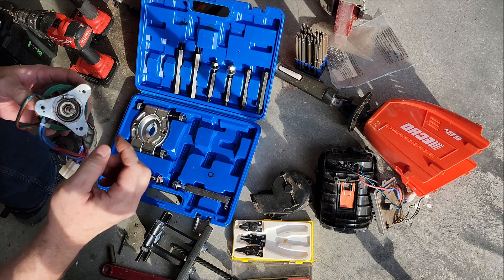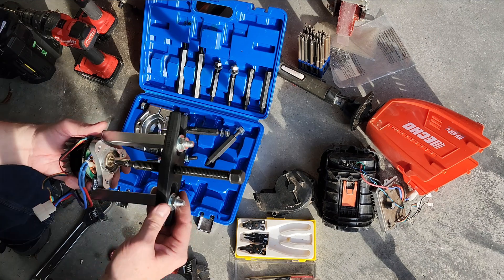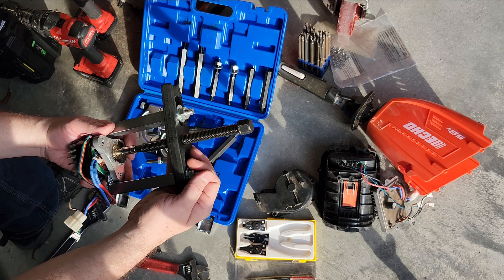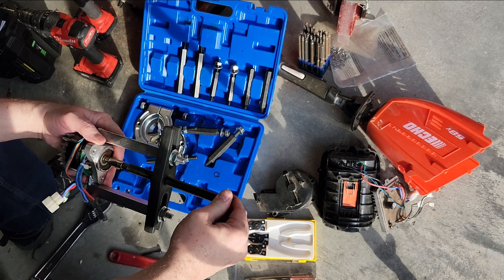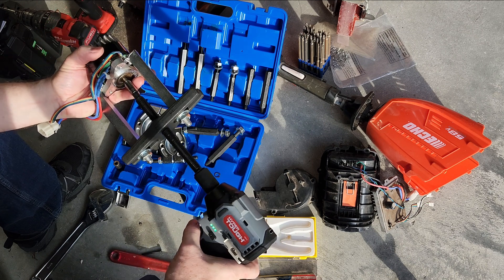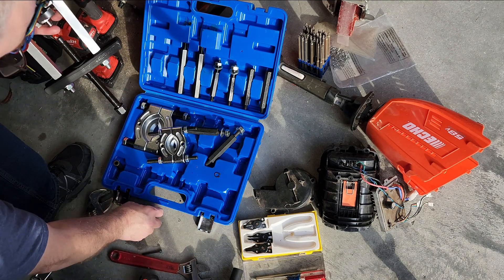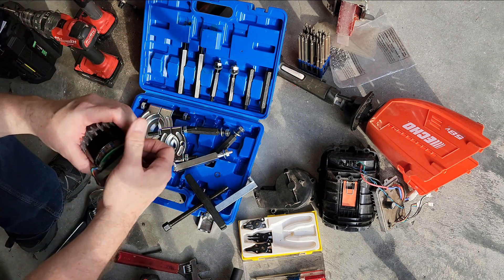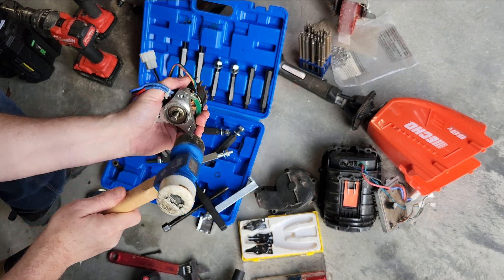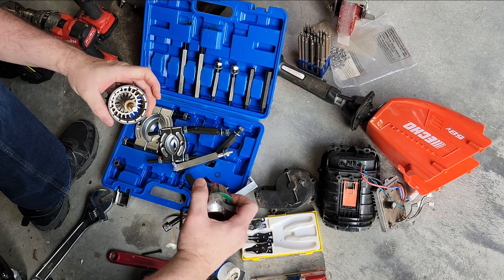We should be able to push this shaft out of the bearing now. Not only are we dealing with shaft friction, but the magnets are going to be very hard to push off — they're very strong even in a small motor like this. I'm going to put the separator set back on in a slightly different setup with a socket on the shaft just to see how hard it is to push. I can turn this with my finger so it's not very tight, but the magnets are pulling it back.